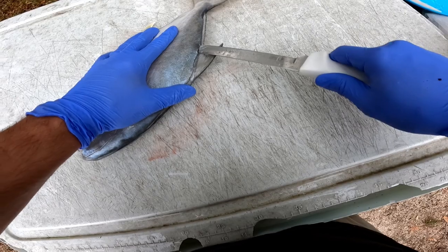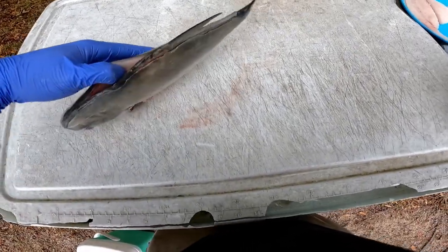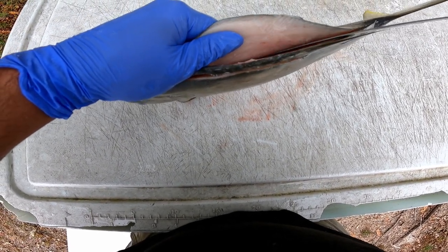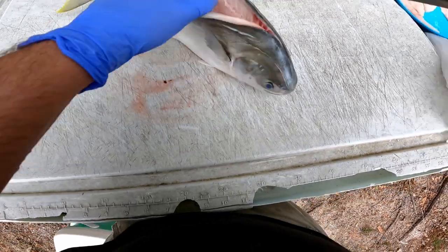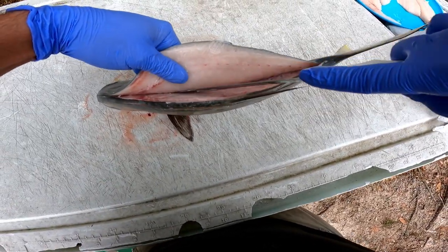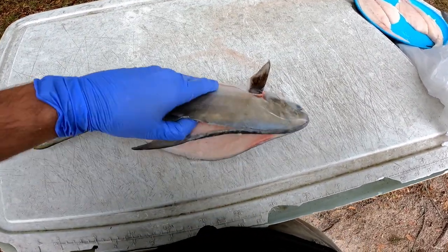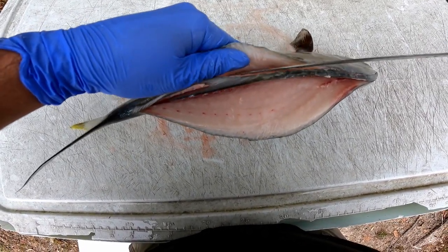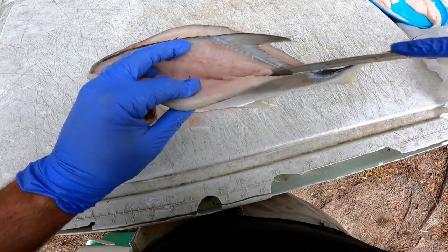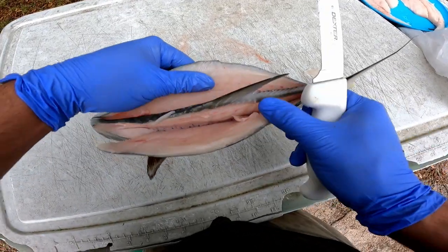Then follow the backbone down to the tail. Now we're gonna open it up — follow those bones all the way down to the spine. Once you get to the spine you can just do a nice quick cut both ways, get the head meat off, and separate the meat from the spine. Then I go ahead and do the same thing on the other side — go in all the way down, get all that meat, separate the spine.